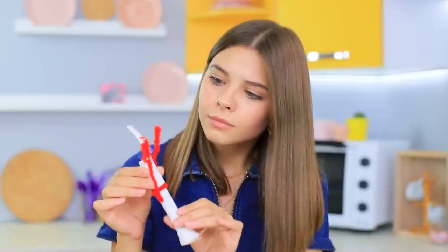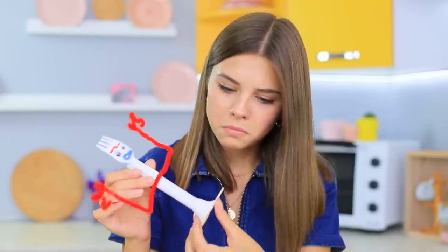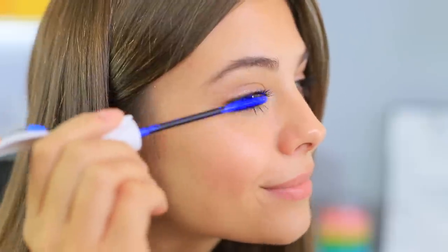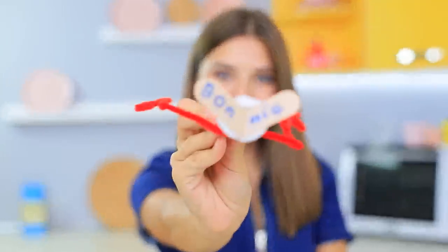How are you, Forky? You are definitely not a toy! And you're not even a fork! It turns out you are mascara! What a plot twist! I'll never give you back to your owner, Bonnie!